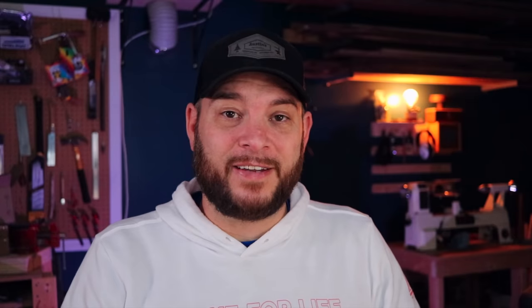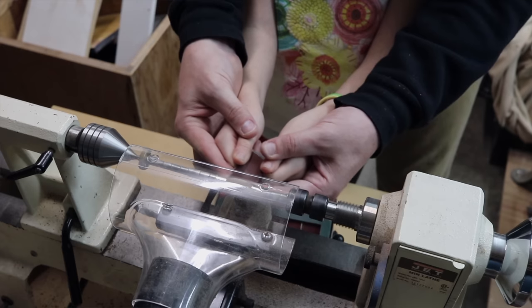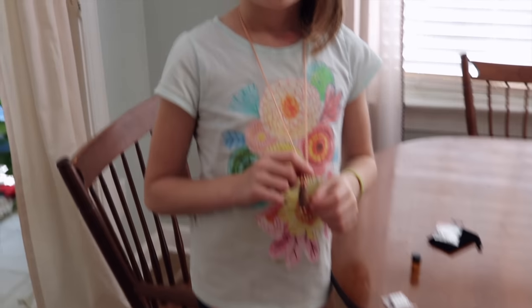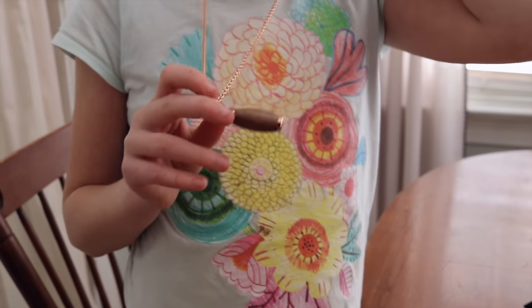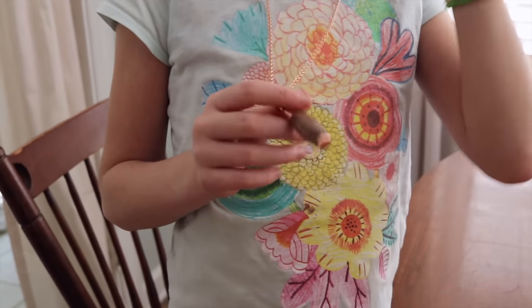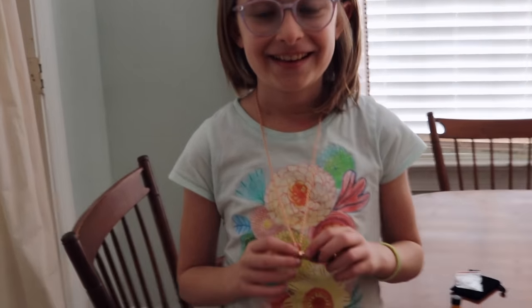My nine-year-old daughter found one of my woodturning catalogs and started flipping through it until she found a project she loved so much she wanted to buy it with her own money. All I had to do was teach her the basics and she was off. I was standing with her supervising and had my hands on hers with the tool pretty much the entire time because she's nine. We made this pen kit aromatherapy necklace, and she rated it a thousand out of ten. The lathe is a tool that's so easy you can teach a nine-year-old how to use it.